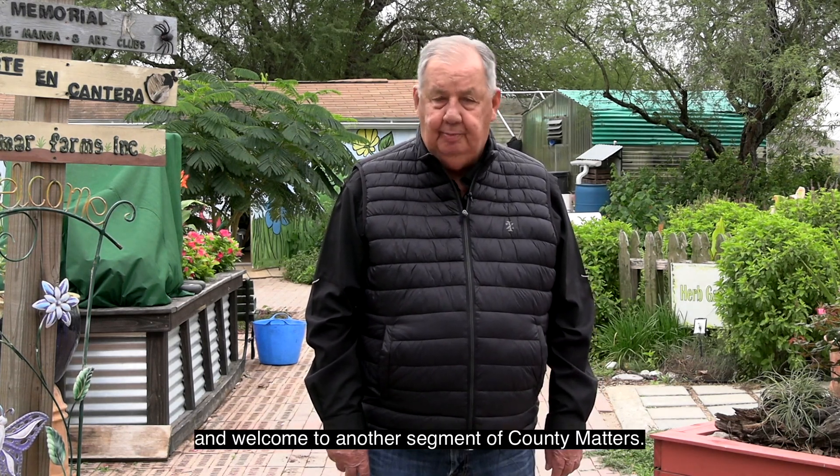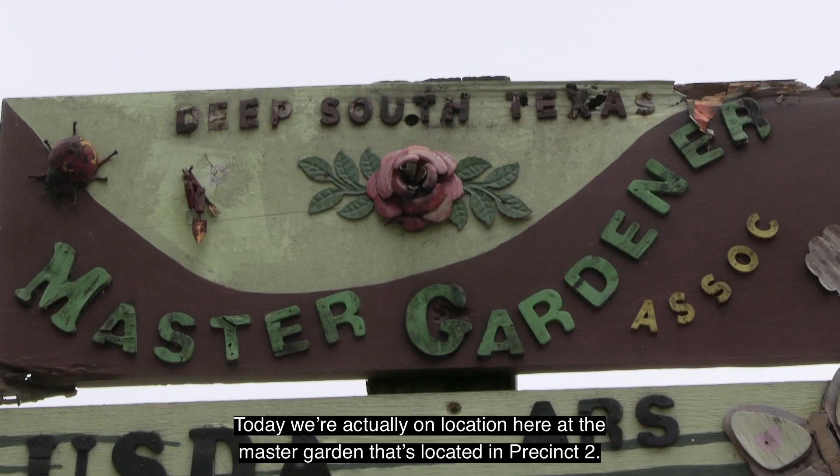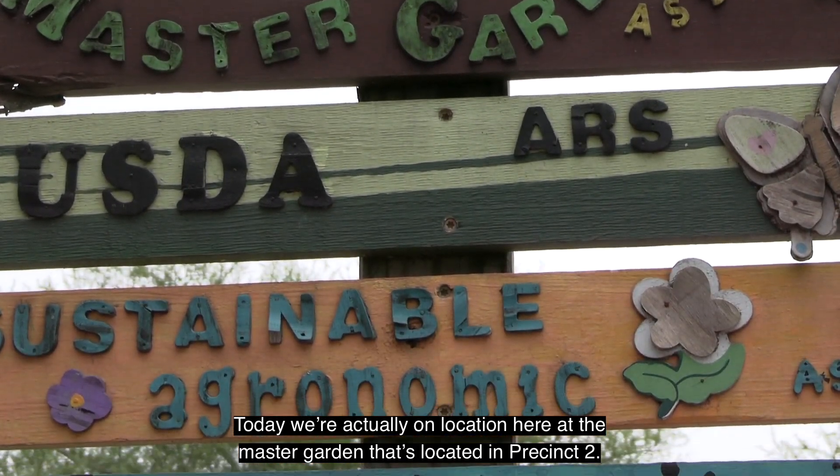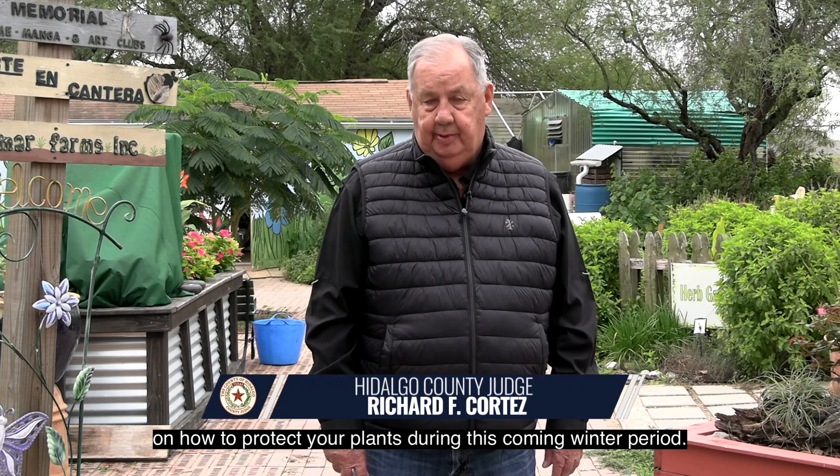Hello, I'm County Judge Richard Cortez and welcome to another segment of County Matters. Today we're actually on location here at the Master Garden located in Precinct 2. We're here with Texas AgriLife and we're about to give you some good information on how to protect your plants during this coming winter period.